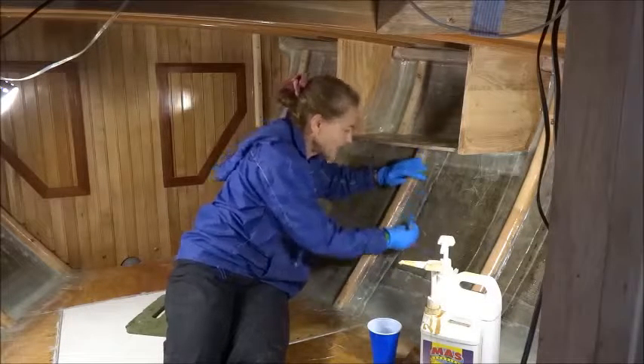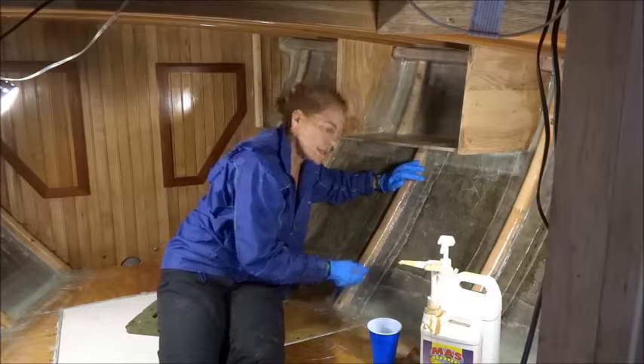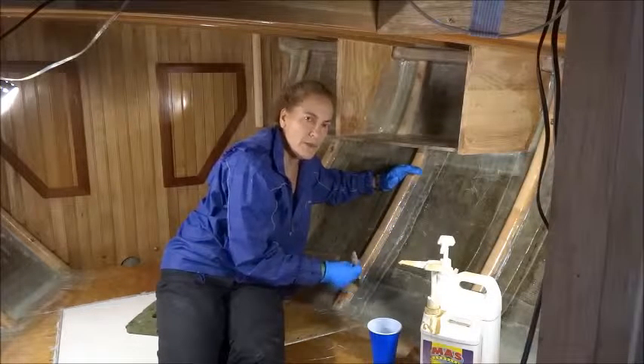If I were doing a bigger job, I wouldn't work so hard on the wetting. I would just get a little bit more epoxy, but once you mix it, you've got to throw it away if you don't use it.